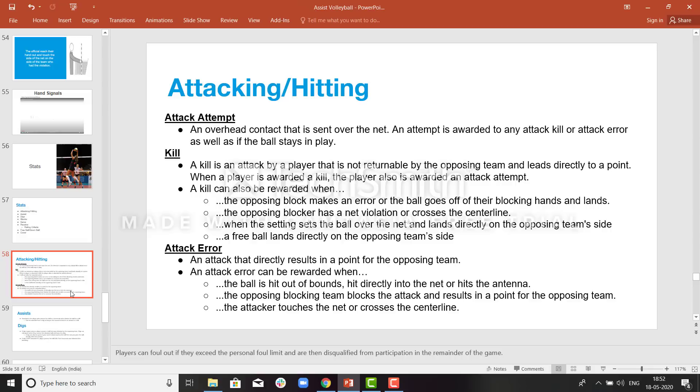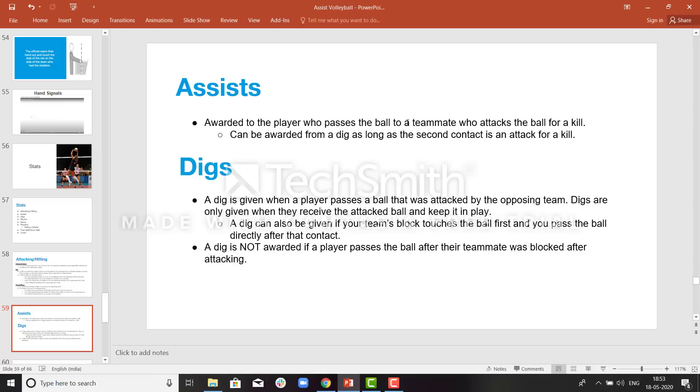If an attacker is attacking and touches the net, that is an attack error and the opposition team wins a point. Similarly, if an attacker is attacking and the opposite team touches the net, that is an attack kill — an error made by the opposition team — and the point is awarded to the attacking team. Assist will be given only for an attack kill. If there is an attack error, you won't be asked who made an assist. Assists are most of the time made by the setter because the setter always sets the ball for the attacker.